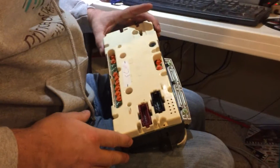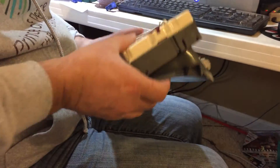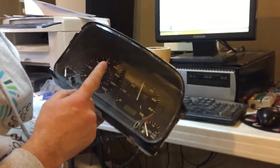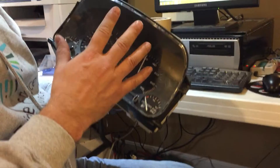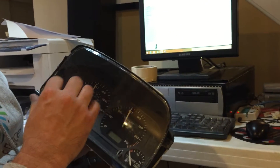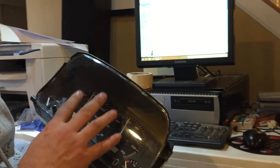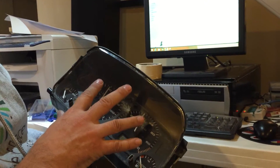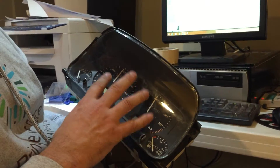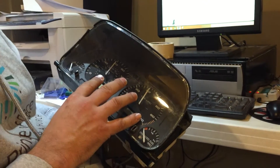Today I'm going to show you how to fix soldering on a cluster. A lot of times what will happen is the needle will work, but if they're intermittent — like it comes on and it goes off — especially on these older clusters like the 94 through 96 clusters, it's almost always bad soldering. If the needles are just dead or just wiggling, that's usually a stepper motor, which is a little more advanced. Today I'm just going to show you how to do the soldering, which is pretty easy.